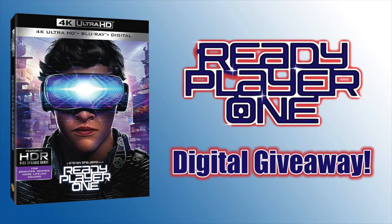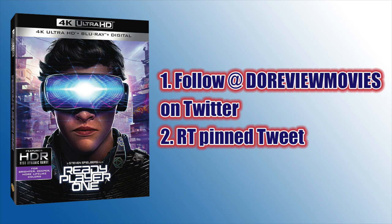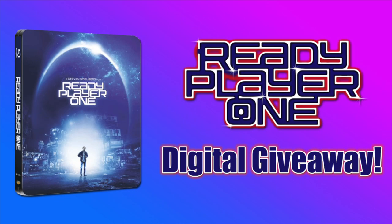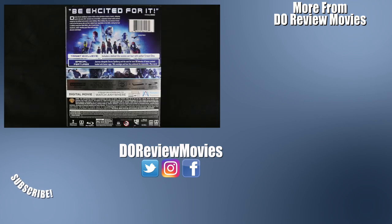I will be giving away the digital copy of Ready Player One. To enter, as I like to do for my Target giveaways, you need to follow @DoReviewMovies on Twitter and retweet the pinned tweet. Sometime this weekend I will pick a winner at random. Don't forget I also have a giveaway on my Ready Player One 4K steelbook unboxing, giving you two chances to win. That is all for today — thank you as always for stopping by. Be sure to subscribe to stay up to date on all future releases and unboxings. You can find me on all social media at Do Review Movies. As always, I'm David O, and we're done here.